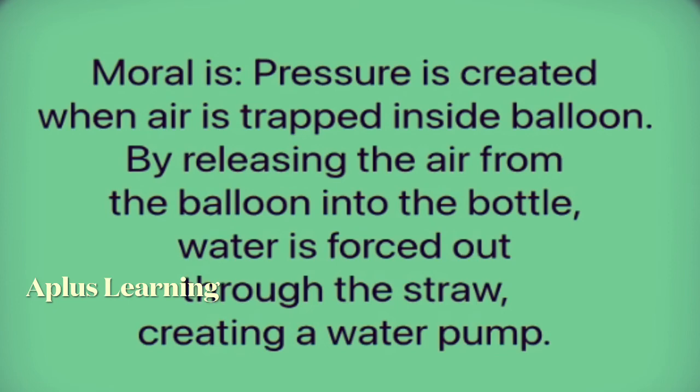Pressure is created when air is trapped inside the balloon. By releasing the air from the balloon into the bottle, water is forced out through the straw, creating a water pump.